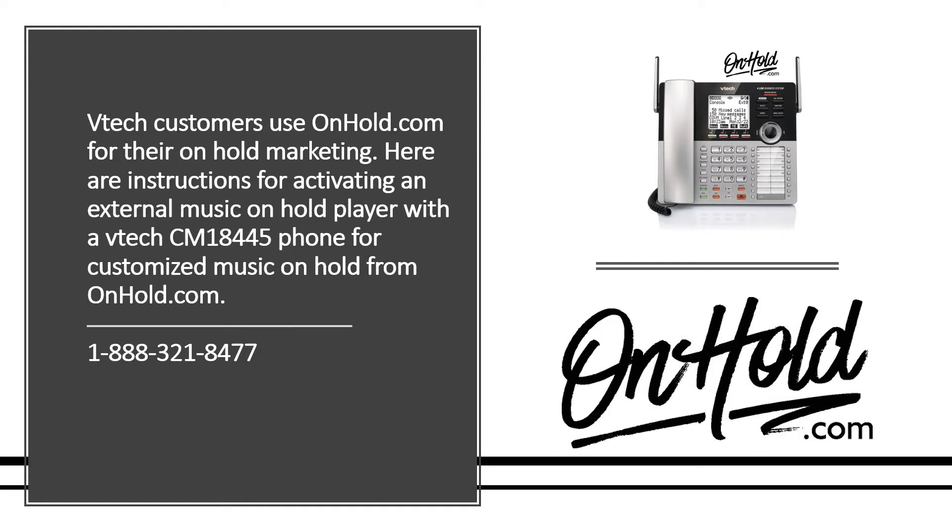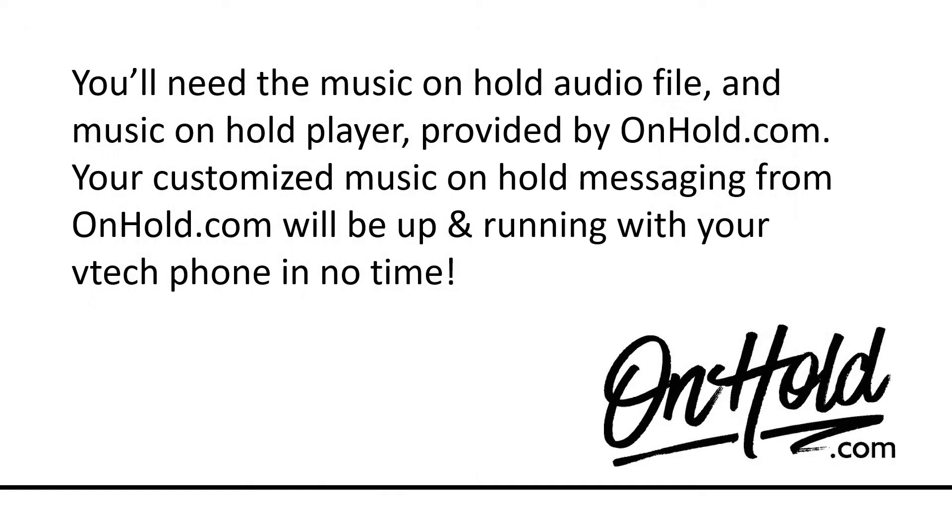VTech customers use onhold.com for their on-hold marketing. Here are instructions for activating an external music on hold player with a VTech CM18445 phone for customized music on hold from onhold.com. You'll need the music on hold audio file and music on hold player provided by onhold.com. Your customized music on hold messaging from onhold.com will be up and running with your VTech phone in no time.